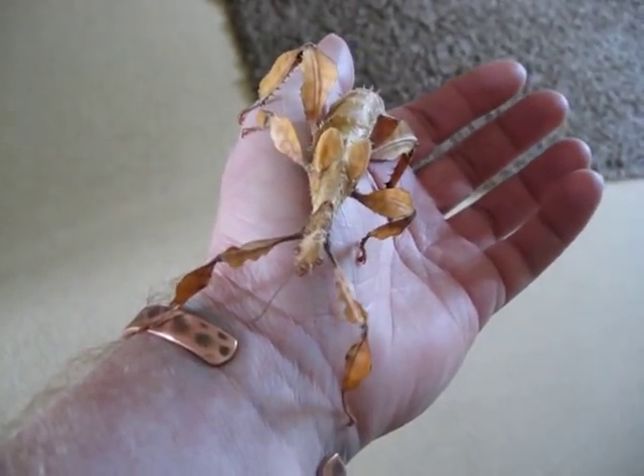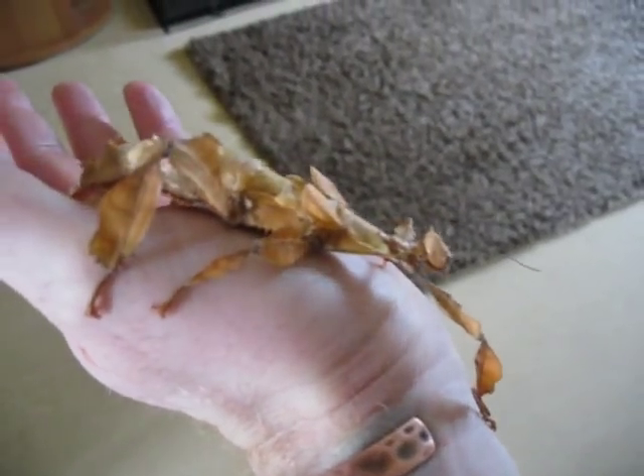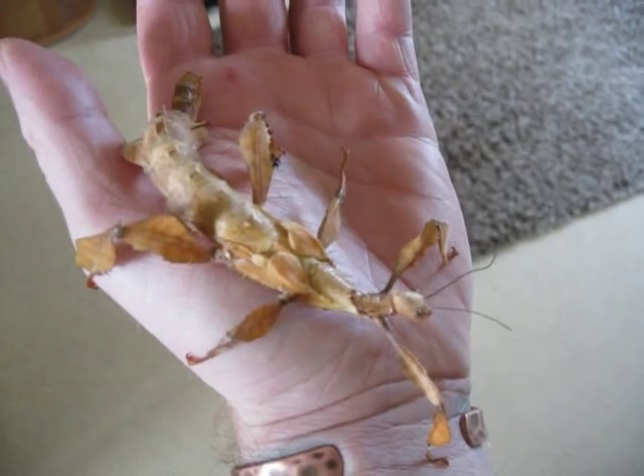This is our female Maclay spectre stick insect, originally from Australia. These live in eucalyptus trees and forests where it's fairly arid, fairly dry.